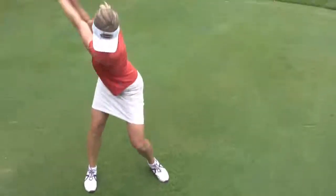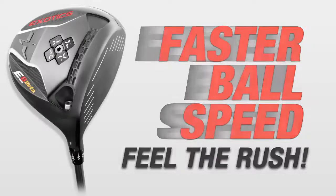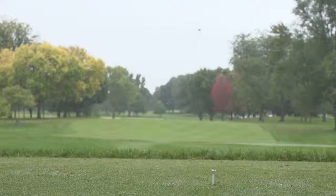The Exotics E8 Beta Adjustable Driver features a 440cc low spin deep face design that produces a slightly lower, more penetrating trajectory. The center of gravity is positioned higher and closer to the face for faster ball speed with less spin.